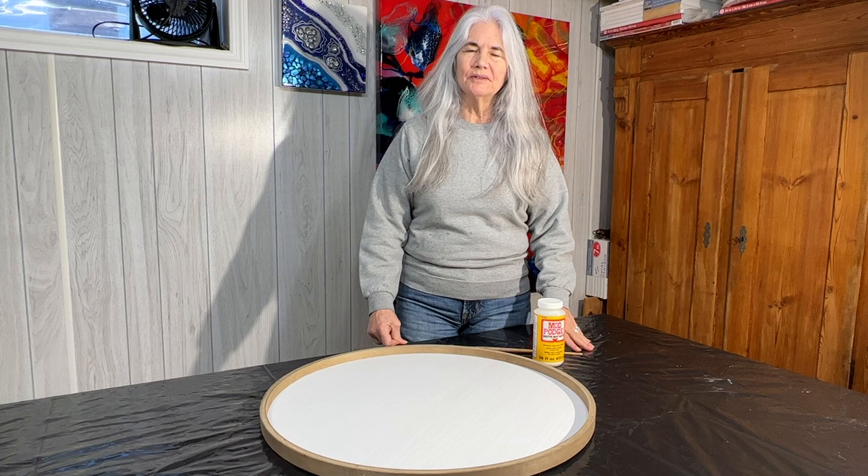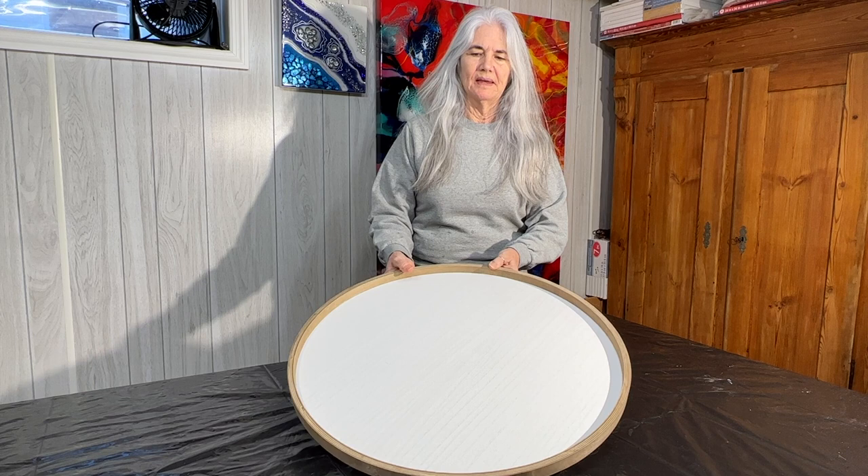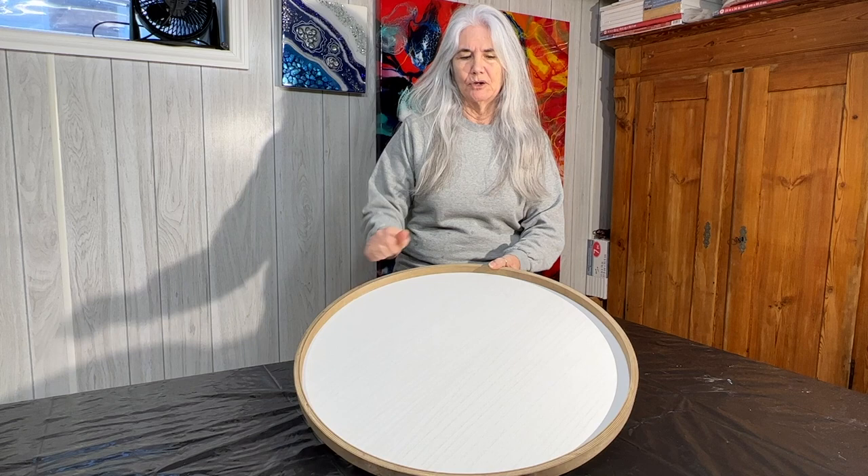Hi everybody, it's Janna here from Moon Cusser Art. Welcome back. I'm going to be working on this round canvas I picked up — I don't even remember where. I bought two of them; they were 50% off, which sounded like a good deal.